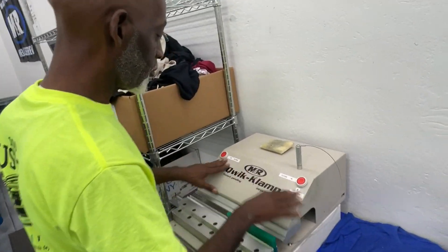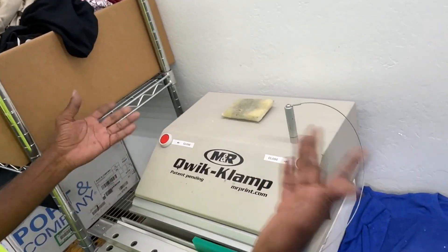Stay tuned. And we're back. We've got the machine labeled and everything, so now it's easy.